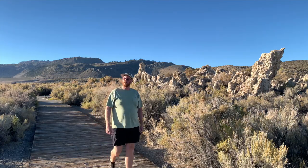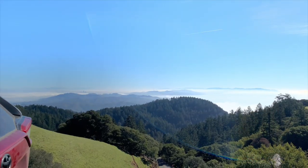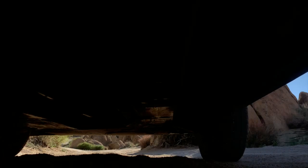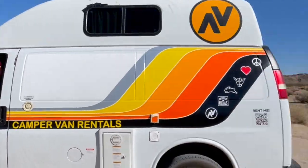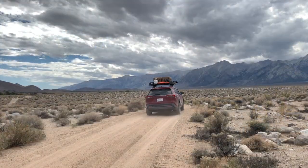Hey there, welcome back to the channel. My name is Brendan and this is Brendan's Outdoors, a channel focused on vehicle-based outdoor exploration. Some people call it car camping, some people call it overlanding, but whatever you call it, it's fun. Whether you're in a fully built 4x4, crossover, a passenger car, a camper van, or whatever you've got, these 10 things have been useful for me out there on the road and on the trail.